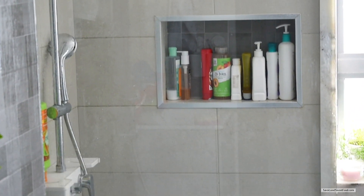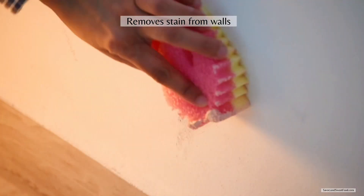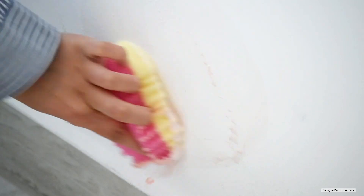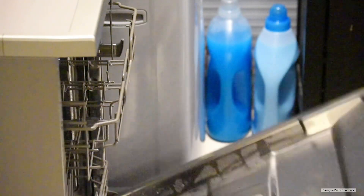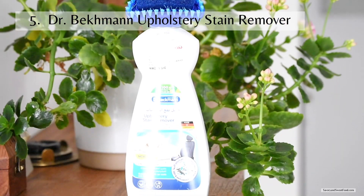The Pink Stuff and Scrub Mommy can also be used to remove stains from walls, but make sure you scrub with the yellow soft part of the sponge and not the hard pink part, because there are chances for the paint to come off when you scrub with the hard part. These Scrub Mommy sponges can be washed in the top rack of the dishwasher and reused for a long time.